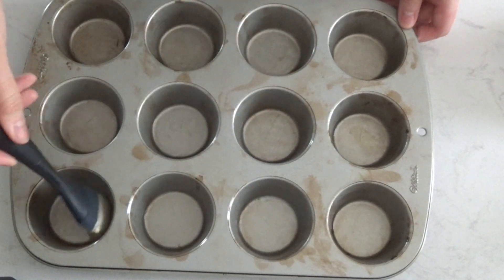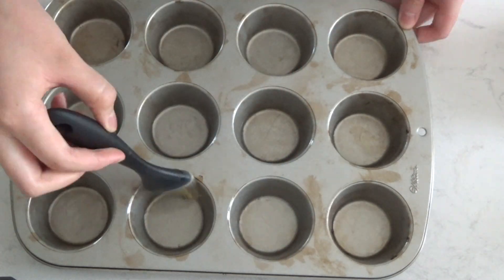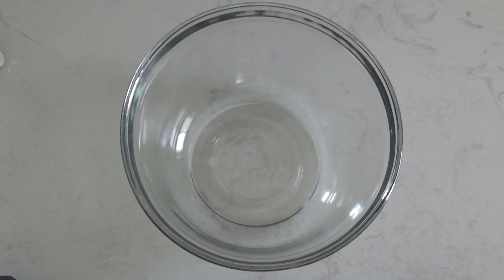First, we're going to brush a standard muffin pan with oil. I'll be using avocado oil spray, but you can use any other oil or even cupcake liners. Also make sure to preheat your oven to 325 degrees Fahrenheit.